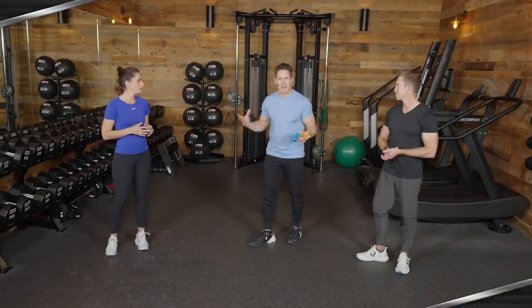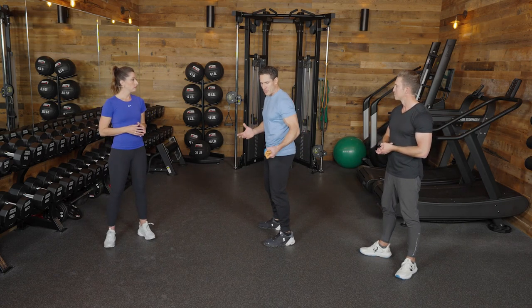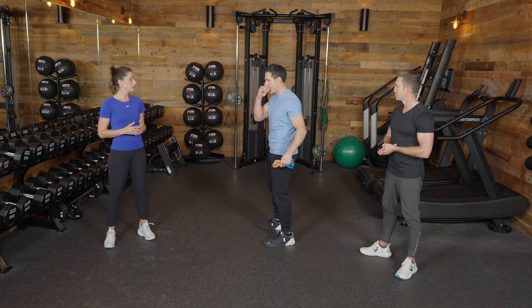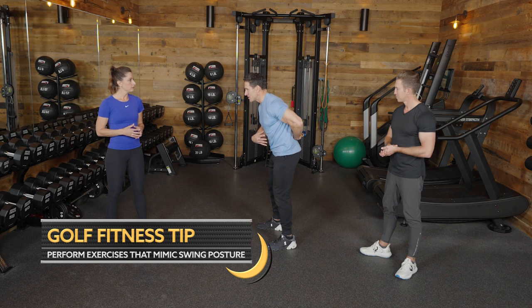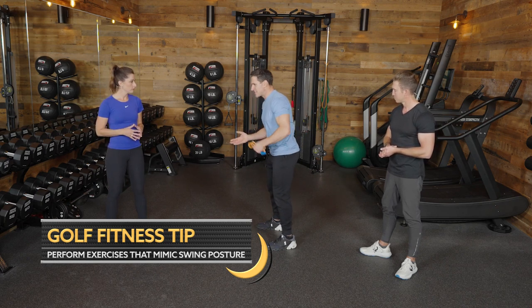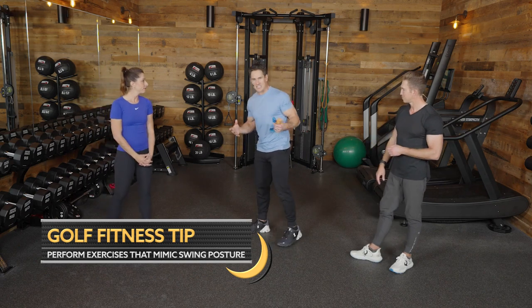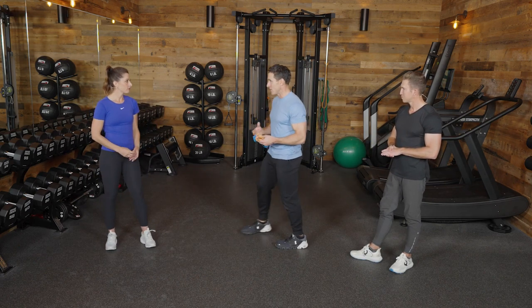Why do I want to be in golf posture? When we stand up and start getting tired on this drill, the first thing most of us will do is go into extension — arching our lower back — which we don't want. By getting into posture, we're able to keep our abs slightly flexed, which keeps our spine a bit neutral. It is applicable to the golf swing and it's going to teach us to maintain these positions while maintaining that spine angle.